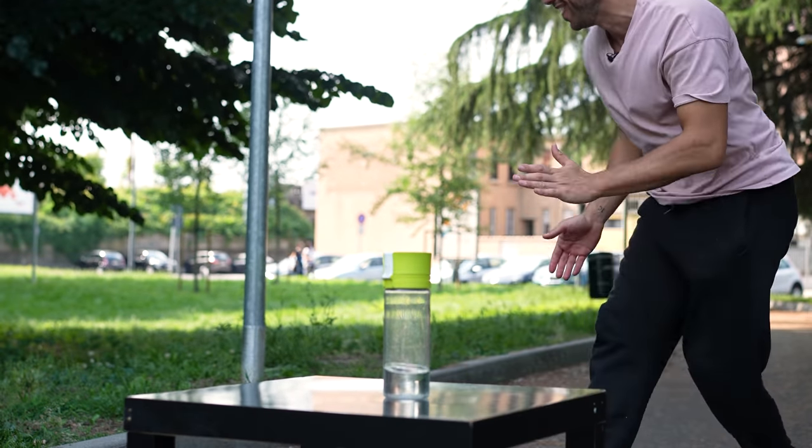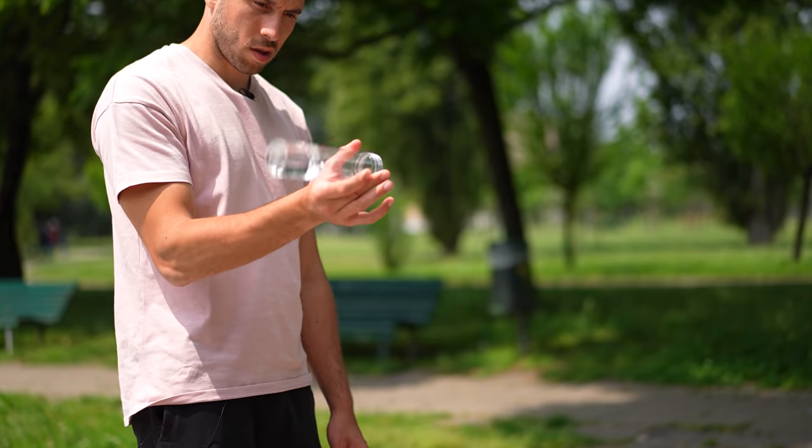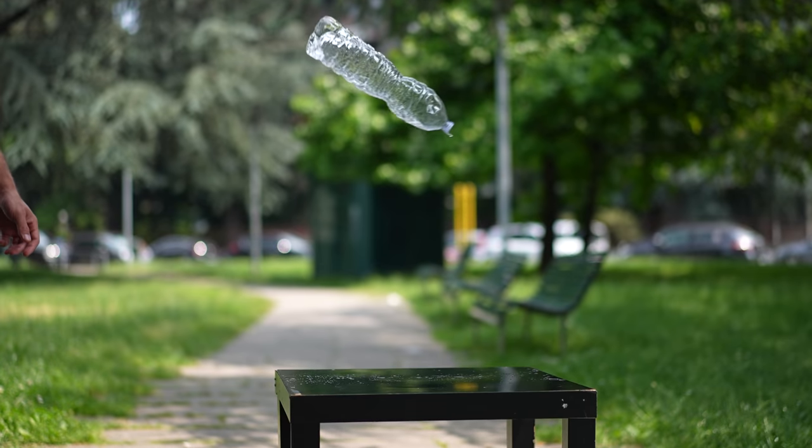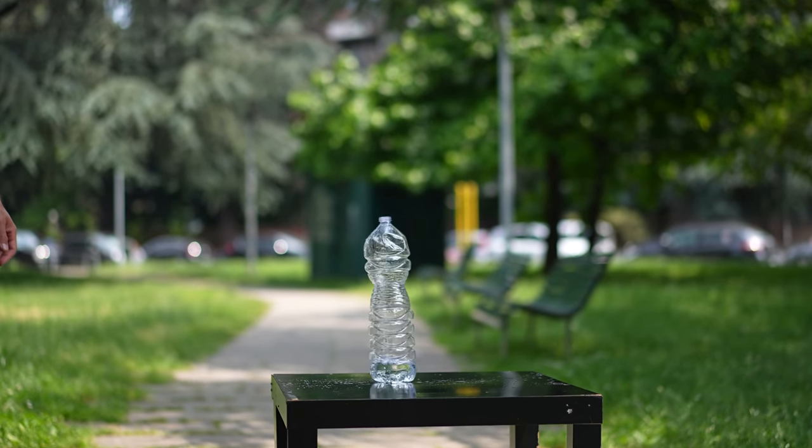Centripetal force can be easily explained by a butterfly. When you spin a bottle — or even a glass full of water — the rotation creates a force that makes the water follow the curved path of the bottom, so that the water doesn't fall, at least as long as the cup spins.